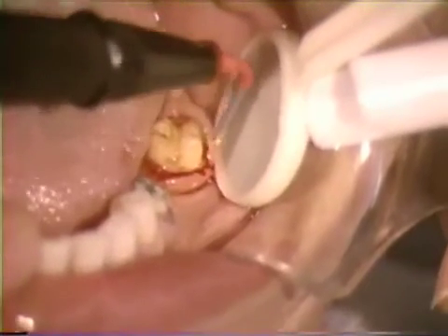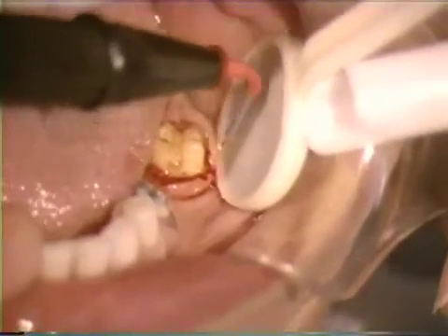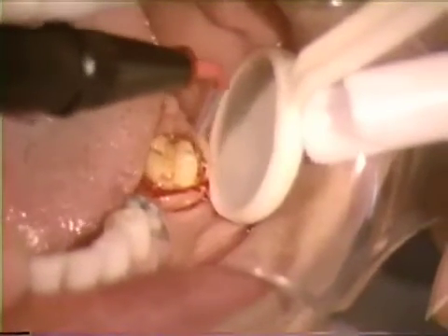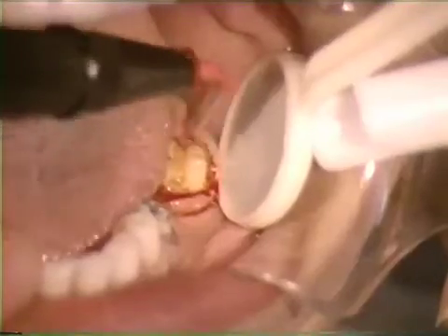A shielded electrode is useful for producing narrow circular troughs. This type of electrode tip can be rested against the tooth, thereby maintaining better instrument control.